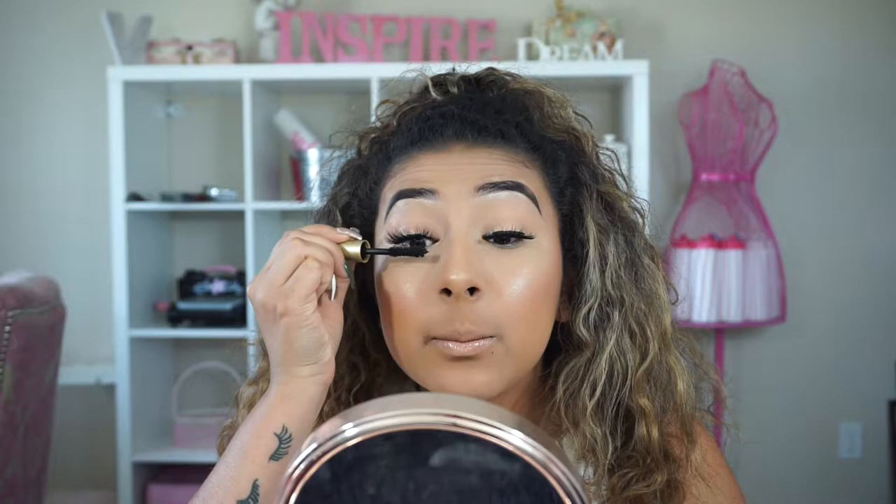Hopefully you guys learned something from that — I know I went through it kind of quick but honestly it's not that hard and it's really fast. If you enjoyed the video, don't forget to give me a thumbs up and subscribe to my channel if you aren't already. Make sure to turn on post notifications so you're notified every time I upload, and I will see you guys in the next one.